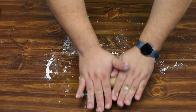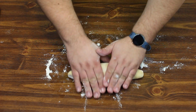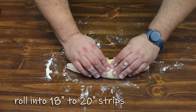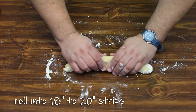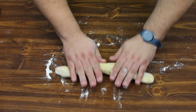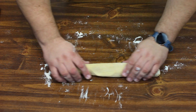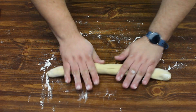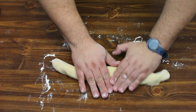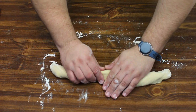Once you get your pieces cut, you're going to go ahead and roll the four parts into about 18 to 20 inch long strips. It might take a little bit of work but just take your time with it — this one's not really cooperating with me but we'll make it work. Keep rolling until it's about 18 to 20 inches, then do the same thing with the other three.